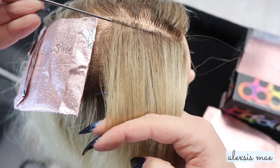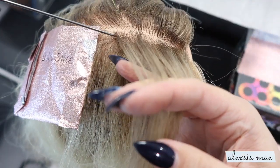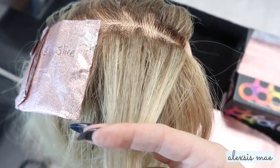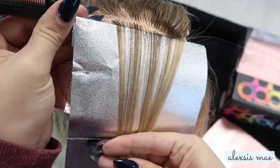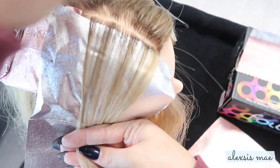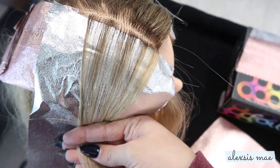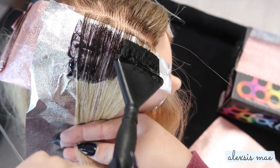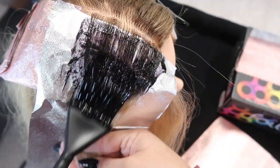Moving on to a regular size slice — regular size slices are going to be a lot thicker. This is when you want a lot of color showing up in the hair in a larger size chunk. You can see I have a lot more hair in this than the baby slice. My mannequin has a weird little bald patch here, so just ignore that. As you lay that down across the head, you won't get as close to the hairline with a regular size slice because you have way more hair there.